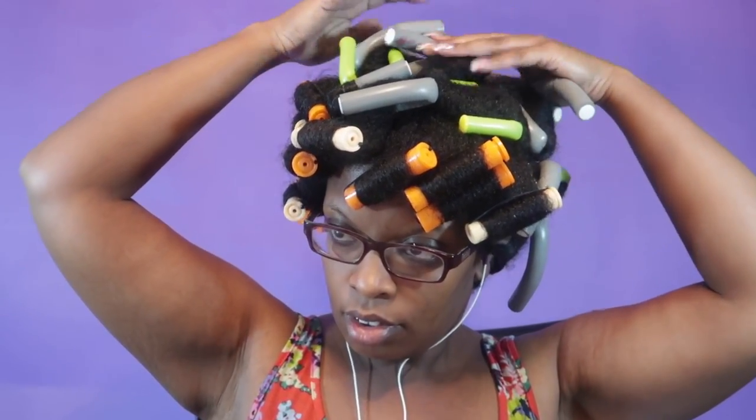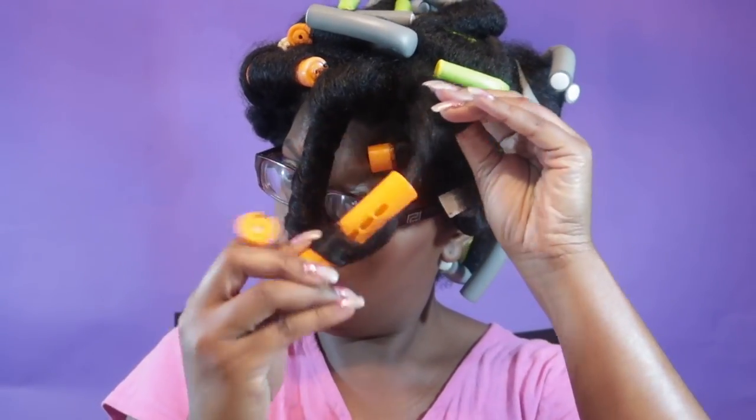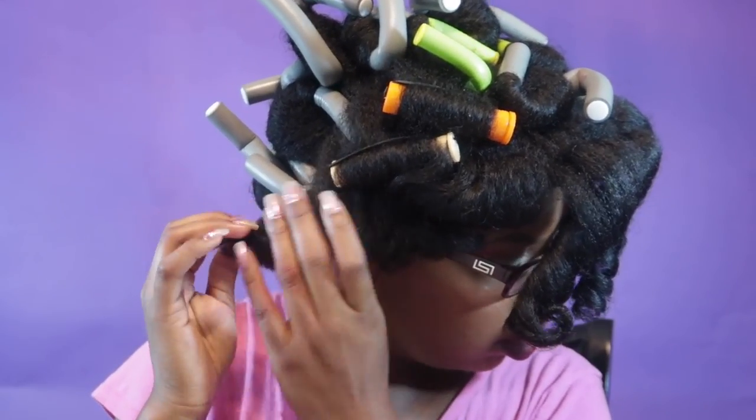I'm all done and going to try to fall asleep. Let me tell you, this was not fun — I had a very hard time sleeping in these flexi rods. I was literally tossing and turning until 1 AM, so I took out about five of the perm rods on one side and set that hair in pin curls. You can see about four to five pin curls that I ended up doing in the middle of the night.